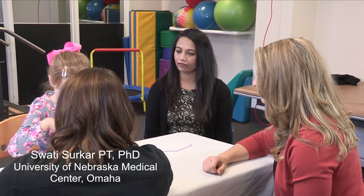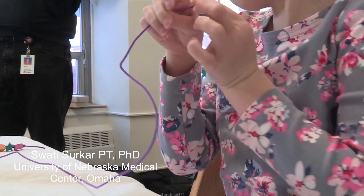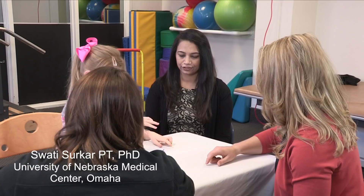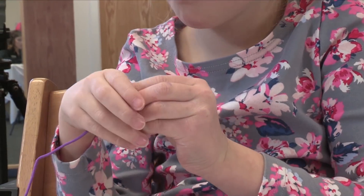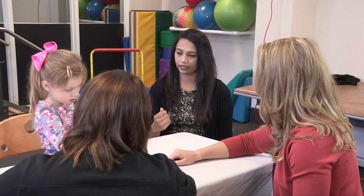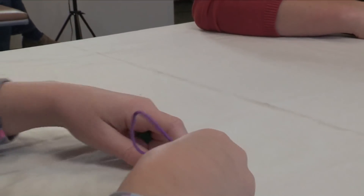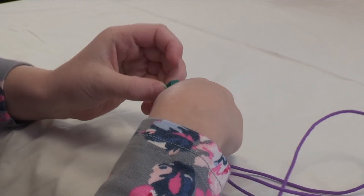This is an example of hand arm bimanual intensive therapy — a fine manual task where the child puts beads on a string. Her right hand acts as a stabilizer to hold the string while she manipulates the beads with her left hand. Both hands are incorporated in this task, and she repeats it several times as part-time practice, working on different beads and completing the task.